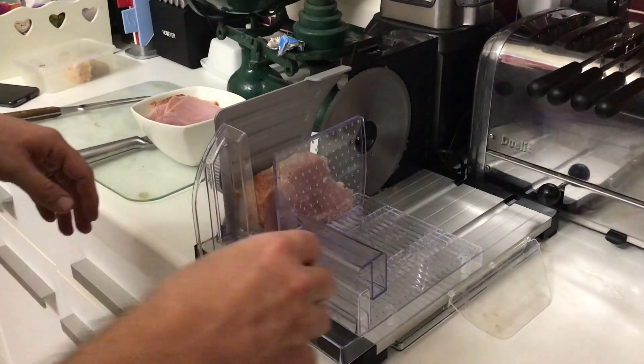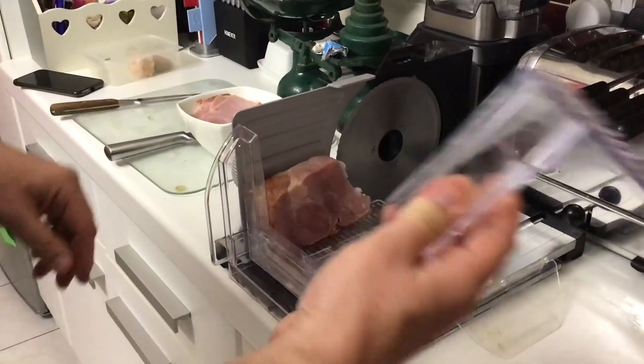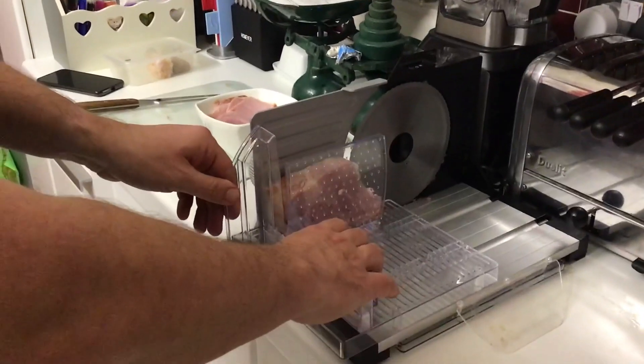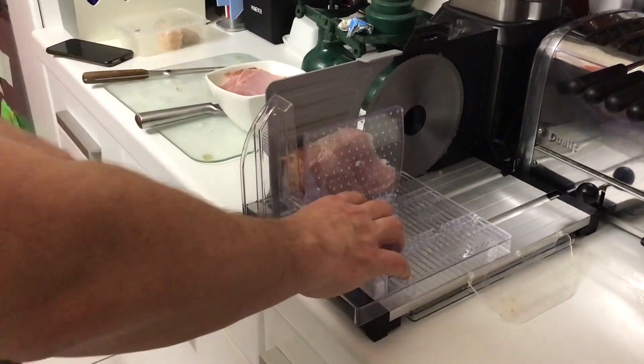This is the Fussell meat slicer. As you can see here, this is just how the unit fits all together. You've got this to push the meat onto the slicer, and this is your handle here to keep your hands away from the blade.